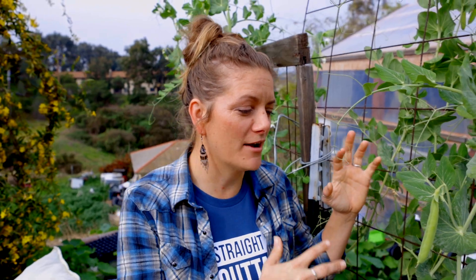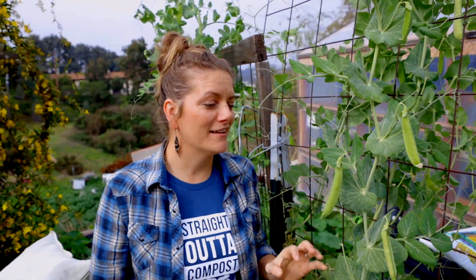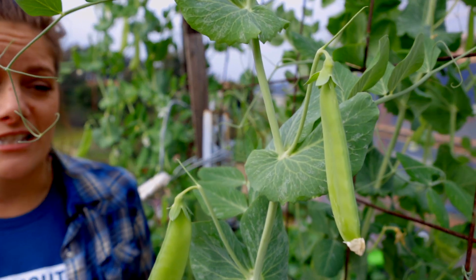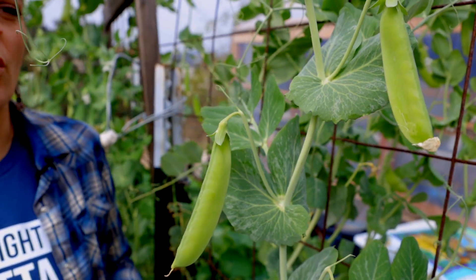Hey guys, it's Bridgette with San Diego Seed Company and I want to talk to you today about sweet peas. A lot of people get confused about when to plant sweet peas. They seem very similar to beans, so sometimes people try to grow them in the warmer season in San Diego, and that's just not gonna work.